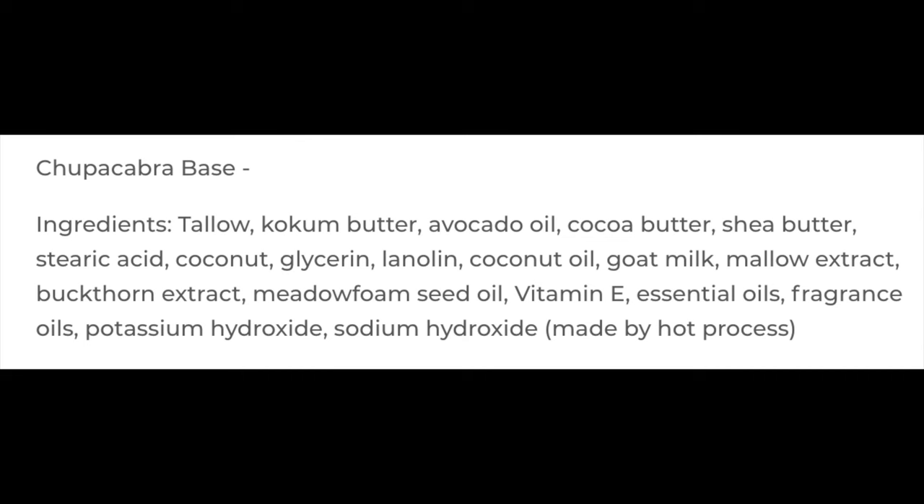Finally we get to the overall quality of the soap. This soap is exceptional in my opinion — it's in the Chupacabra base. I'll put the ingredients on the screen right there; very nice ingredients in this soap. It will give you all the slickness, cushion, and glide you want if you lather the soap properly. I give it a score of five out of five in overall quality.